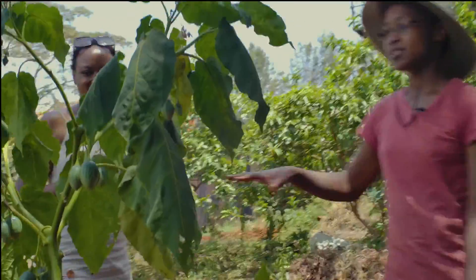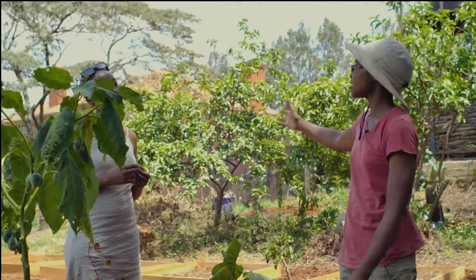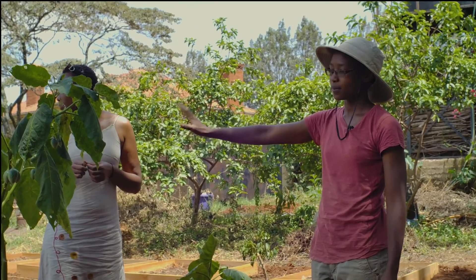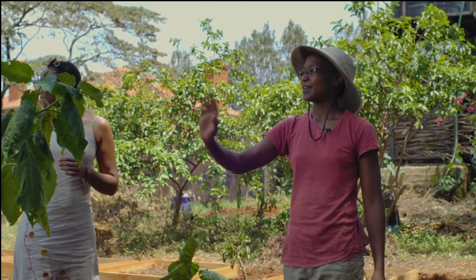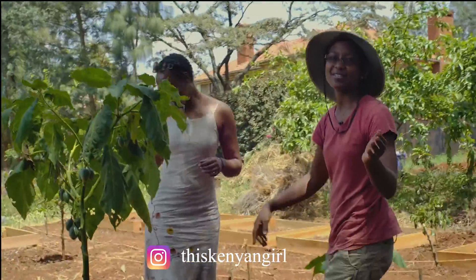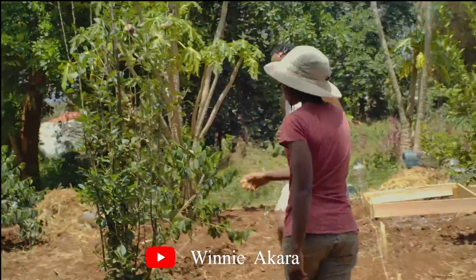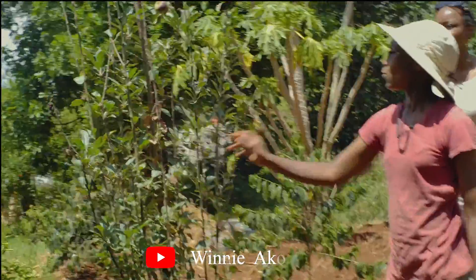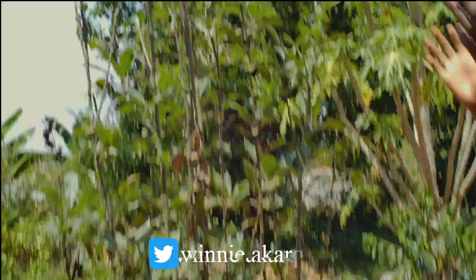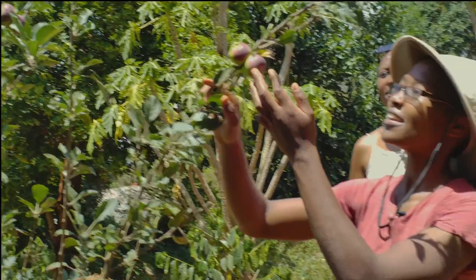You can have fruit trees — lots of fruit trees in a small space. I've got lemons. I forgot to show you the coffee, but I'll show you that too. There are apples — let's go see the apples. This is a Wambugu apple that I've let grow taller; they usually have them shorter, but it's got tiny apples on it.